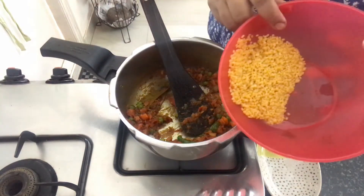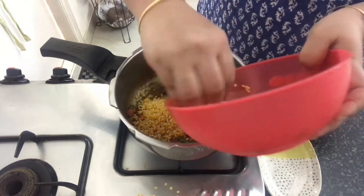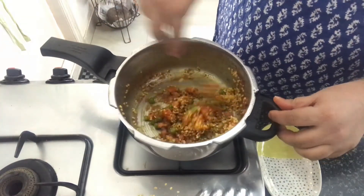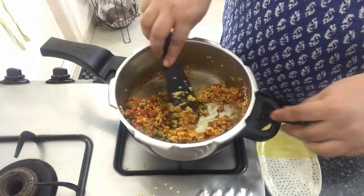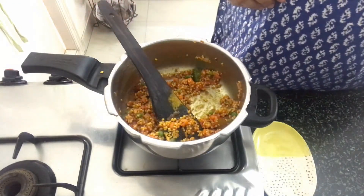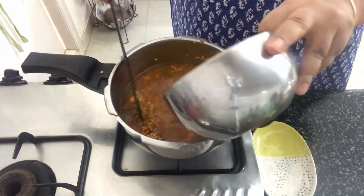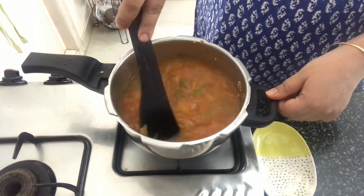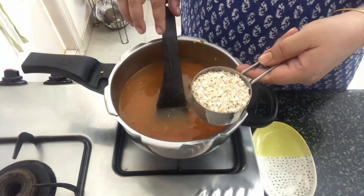The masala is cooked well. Now I have moong dal here which I have washed and drained. Let's add that in and we will lightly roast the moong dal. The moong dal has also been roasted for a few minutes. Now we will add in water and mix everything well. And in goes the oats.